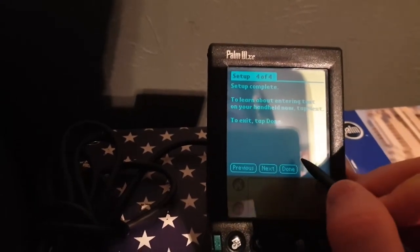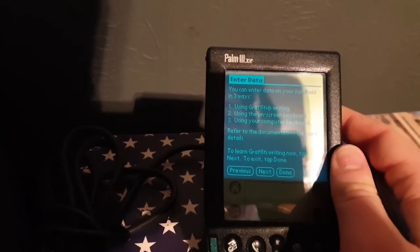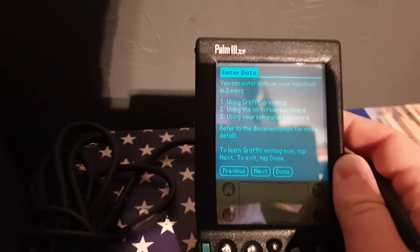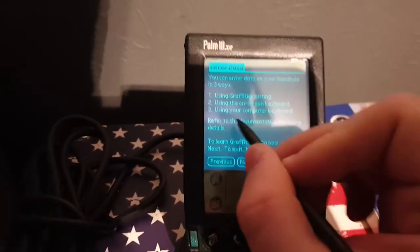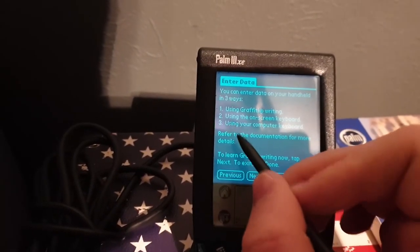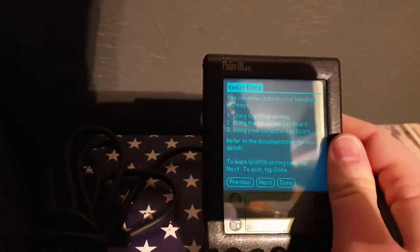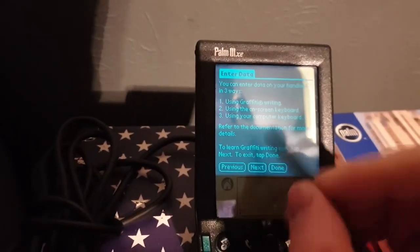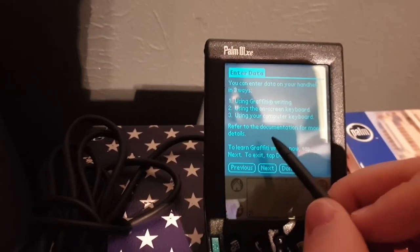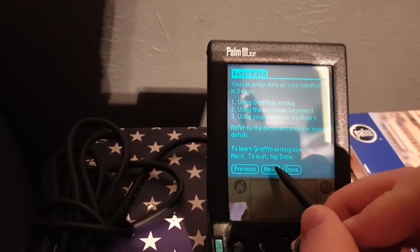Learn about entering text on your handheld now — tap next. You can enter data on your handheld in three ways: using Graffiti writing. That's like Samsung and Android phones now, where you write letters — you have to write H, A, R, R, Y and wait a second in between each one. I'm not sure what OS this is running right now out of the box, but it can run up to Palm OS 4.1, at least 4.0. I may have to do a manual installation. I can use the on-screen keyboard, computer keyboard, or free writing — I'll try it later in another video.